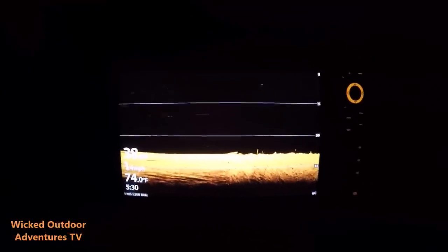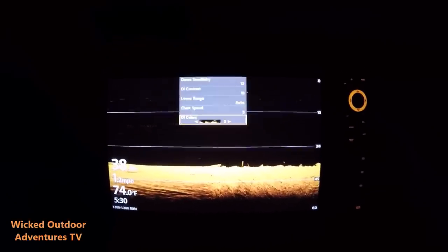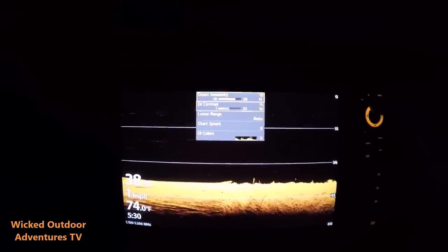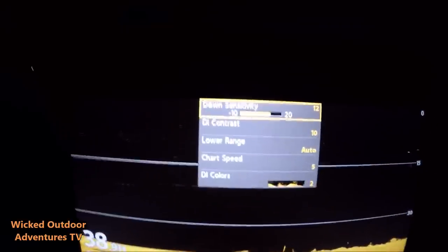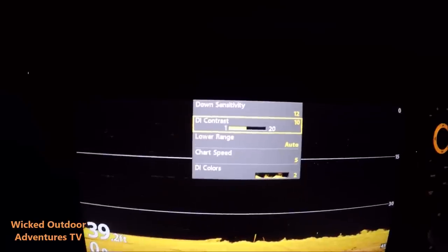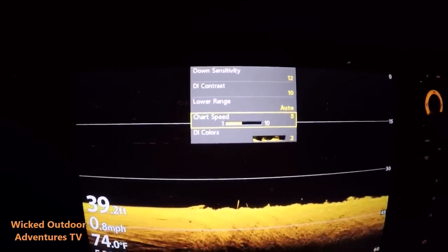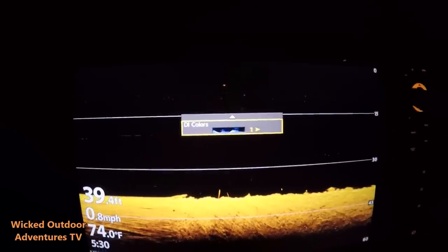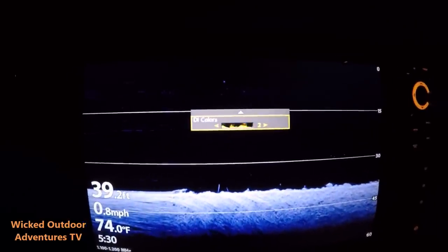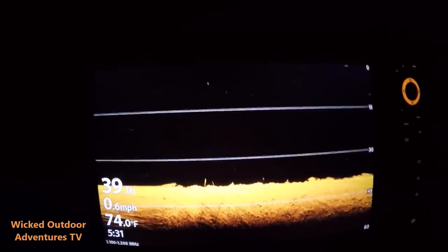Let's start out with the down imaging basic settings. I'm going to go to my menu button. Starting at the top: my down sensitivity is 12, my down image contrast is 10, lower range is auto, chart speed is 5, and my color is 2 — but you can change colors if you want, you can go to blue. There's a wide range of colors; I just like 2. So there's my down imaging settings.